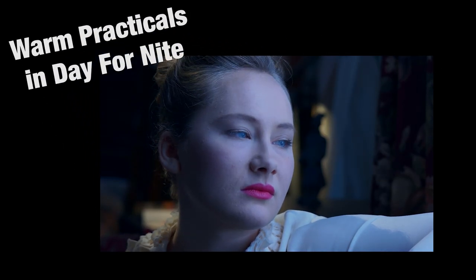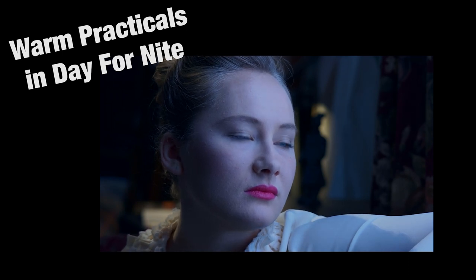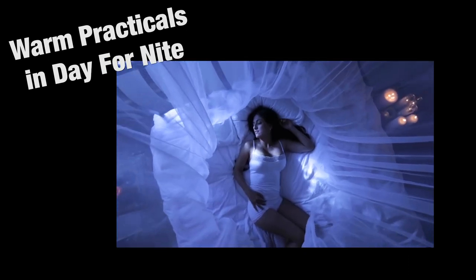If you want a late-in-the-day shot to look more like night, change the Kelvin temperature of your camera to blue and add a warm practical lamp in the background.